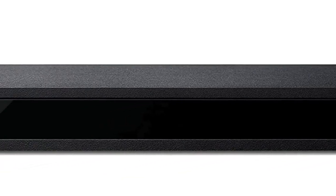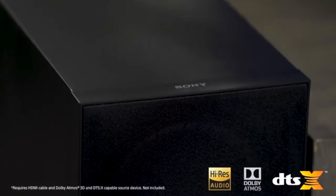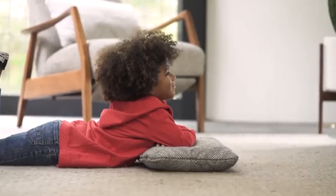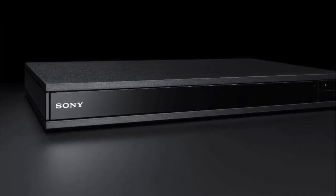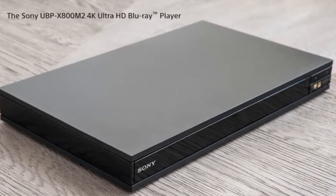The Sony UBP-X800M2 4K UHD home theater streaming Blu-ray disc player offers its users many benefits. First, it can bring you incredibly sharp picture quality with true-to-life color reproduction when watching your favorite movies or shows. You won't need to make any adjustments when you first use the player since it automatically optimizes video modes for its best performance in your living room environment.